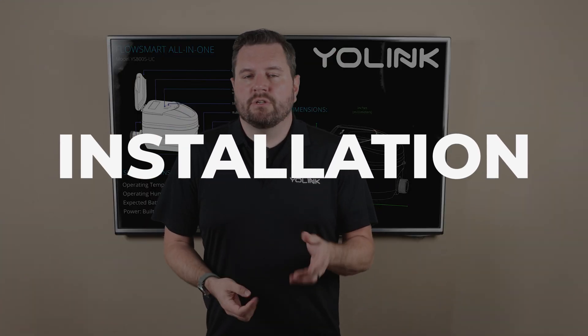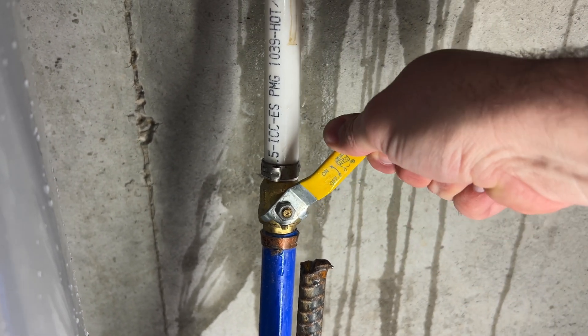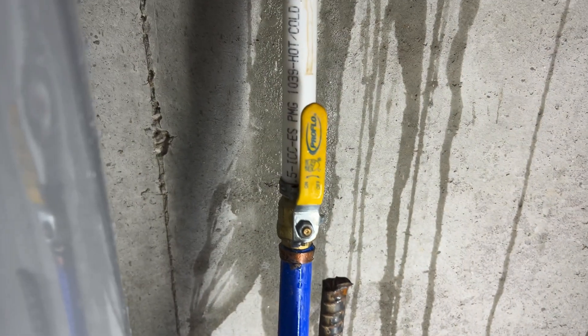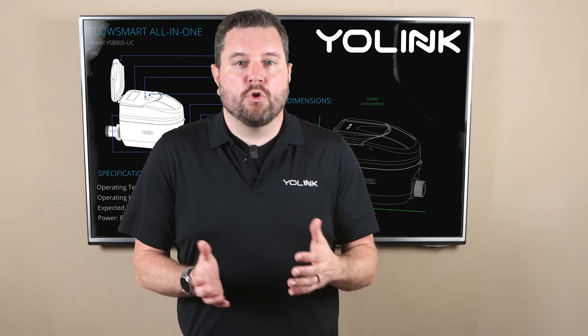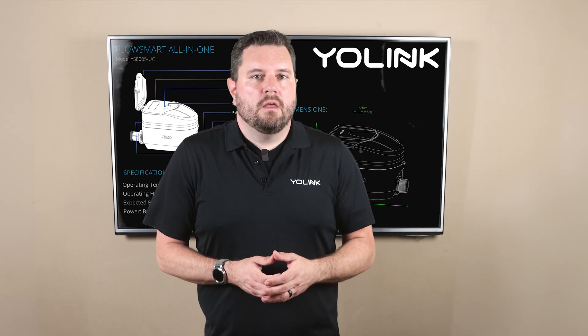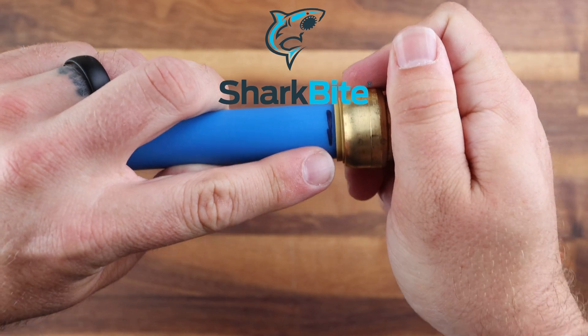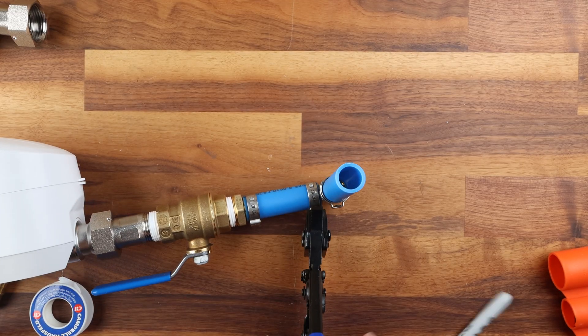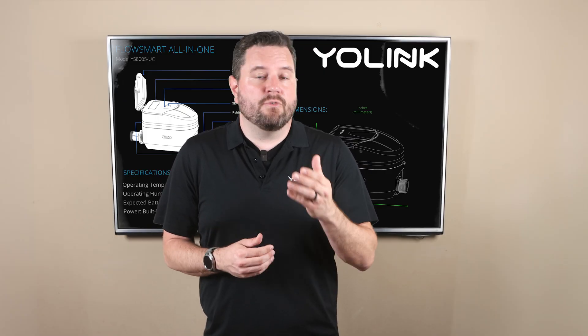Before we start the installation double-check with your local codes and ordinances before modifying your plumbing as some cities may have special rules. For our recommended installation location we're going to be installing this downstream from our master shutoff valve. It's always important to keep the master shutoff valve in your systems for emergencies, and you won't need to call your local water company to turn your water off for this installation. For the quickest and easiest installation with PEX or copper lines you can use SharkBite brand adapters. Alternatively if you have PEX lines you can use crimp style connectors as long as you have the proper tools.